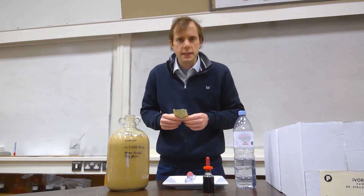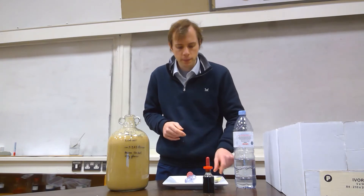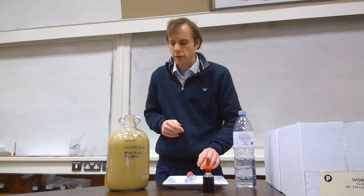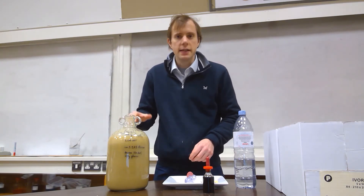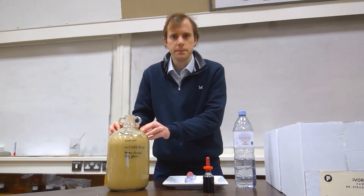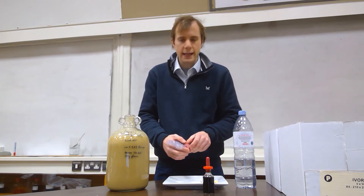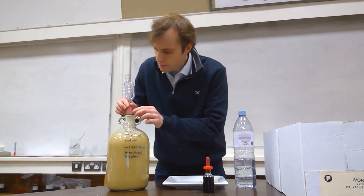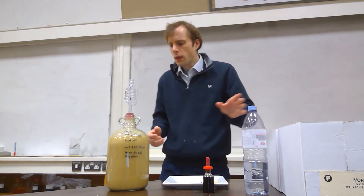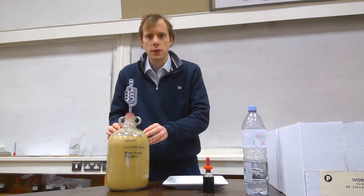Only a small amount of yeast is needed because during the process of fermentation it will naturally multiply up. This particular type of yeast is called top fermenting, and the yeast is added to the top of the mixture. That ensures access to oxygen in the initial phases in order to allow rapid multiplication. Finally, to ensure anaerobic oxygen-free conditions, I will add an air trap to the top.